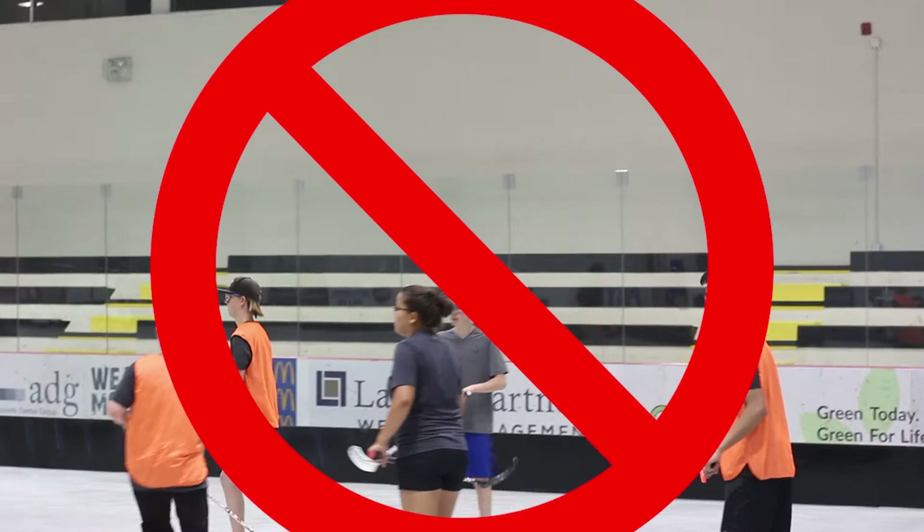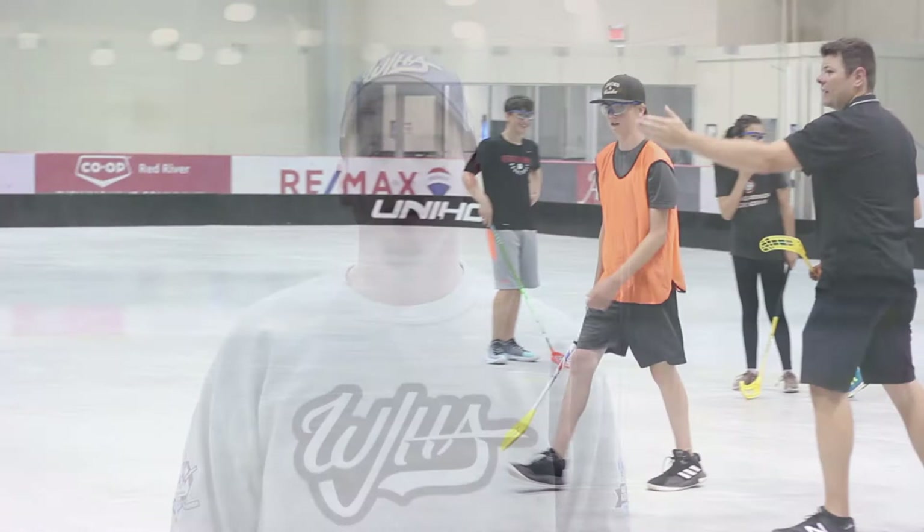Now that we've gone over the rules and you've got a good understanding of the game, we're ready to hit the court. Just remember: be safe, listen to your coaches, and above all else have fun.